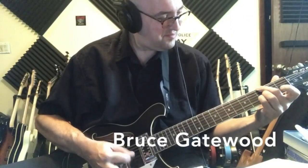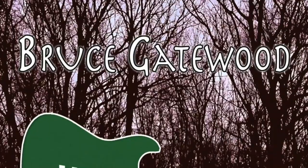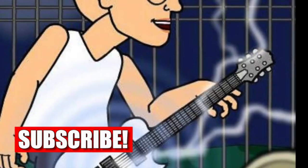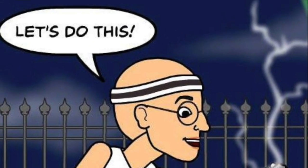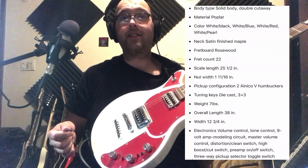The First Act VW Garage Master Guitar. Let's do this. This guitar used to come with Volkswagen cars as a promotion, and you were able to plug it into your car stereo.